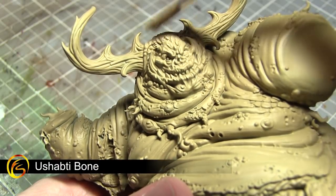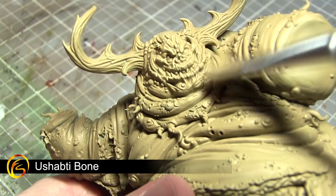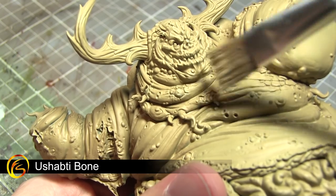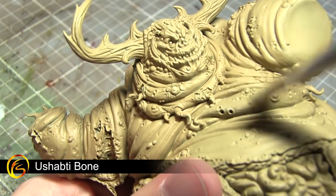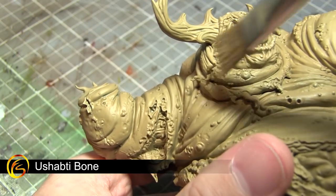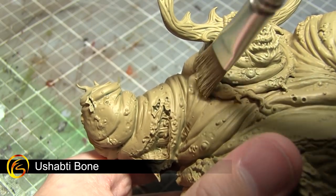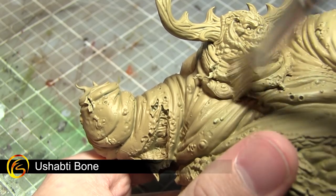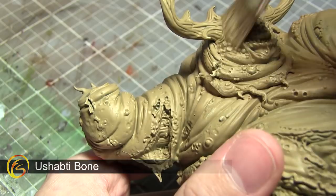The first step in painting our Great Unclean One is to apply a dry brush of Ushabti Bone across the entirety of the miniature. To dry brush, get a small amount of paint on a brush, remove most of the excess onto a spare piece of paper or some tissue, and then lightly drag the brush across the surface of the model. The paint will slowly build up over the raised sections, which really helps to enhance the detail on this miniature.